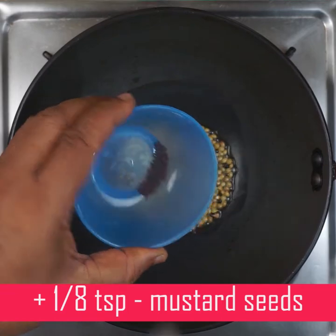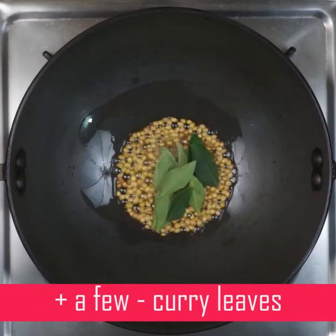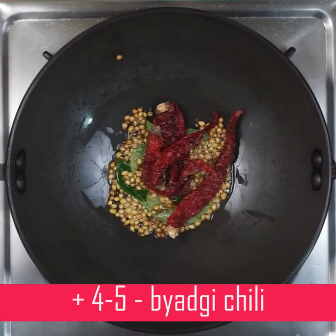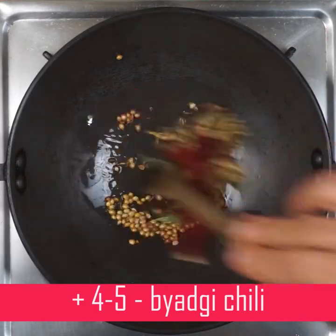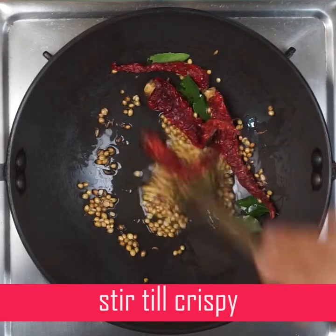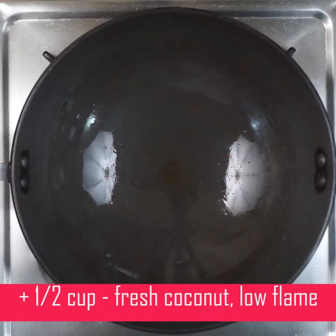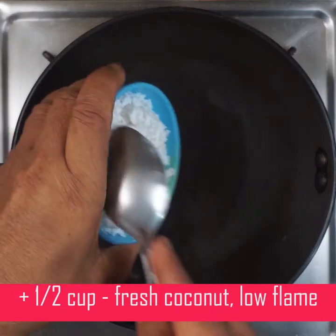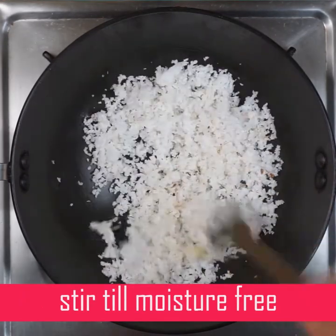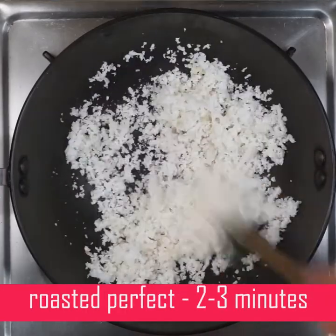Cook it well. To make it crispy, let everyone fry it. I'll fry it, then switch off. Now the pan will be set. It's better to use the moisture — it will be more moist. Cook for more than 3 minutes.